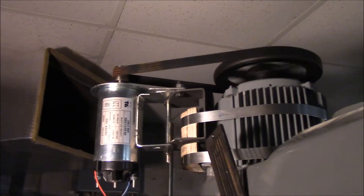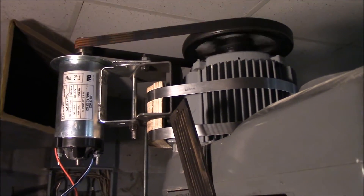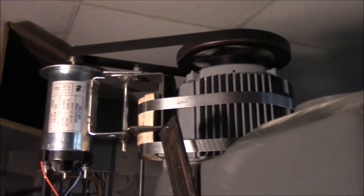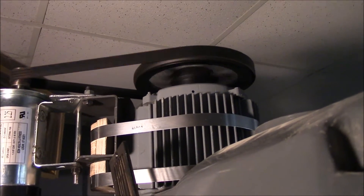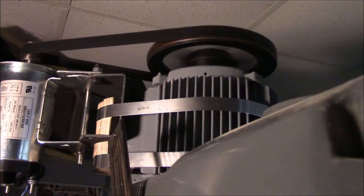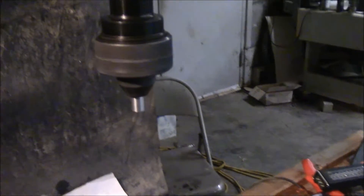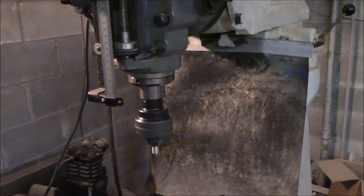Now I've got it on the high-speed transmission on the mill, and I'll go ahead and turn it up all the way. The spindle here is turning at 2,000 RPM.